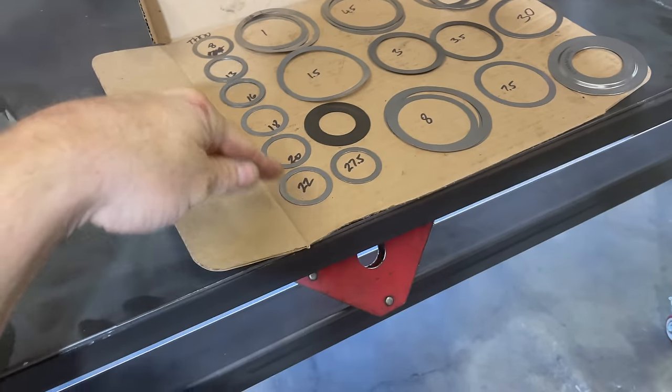We're going to throw the carrier in for the first time, shimmed appropriately to give us a good benchmark. We've got 28 thousandths on one side and 30 thousandths on the other. That is going to drive the ring gear towards the pinion and give us a slightly tighter pattern to begin with, which is what you want. This is what we'll start off with, and even though it's highly unlikely to be perfect, it's going to be pretty good.